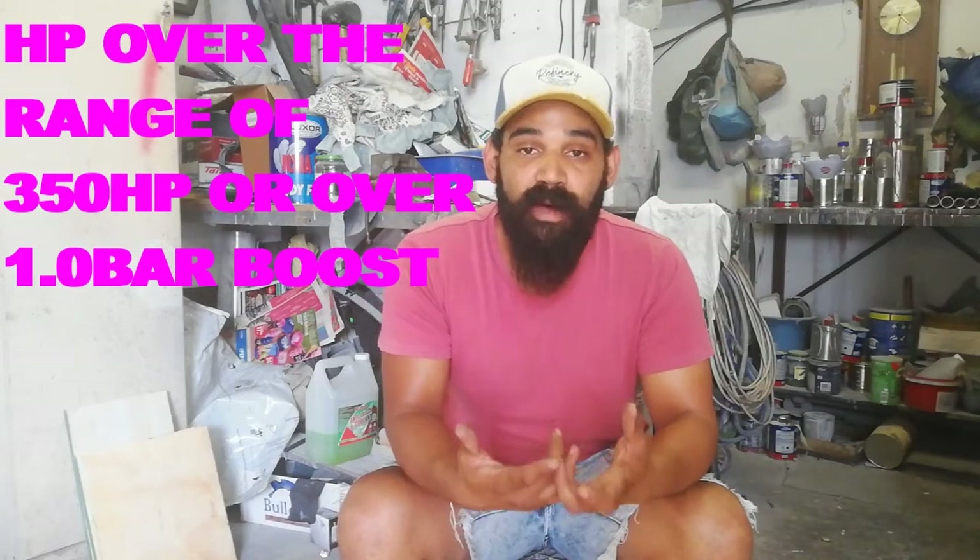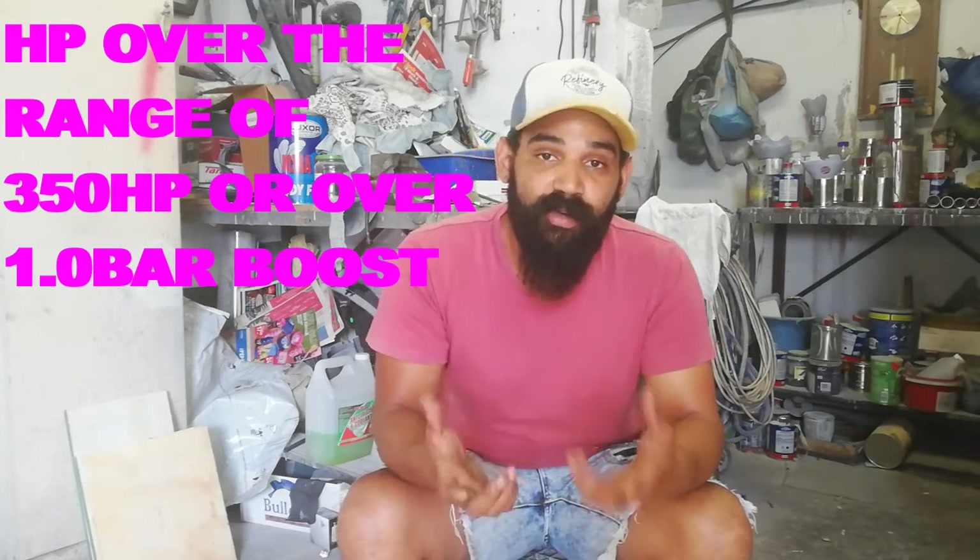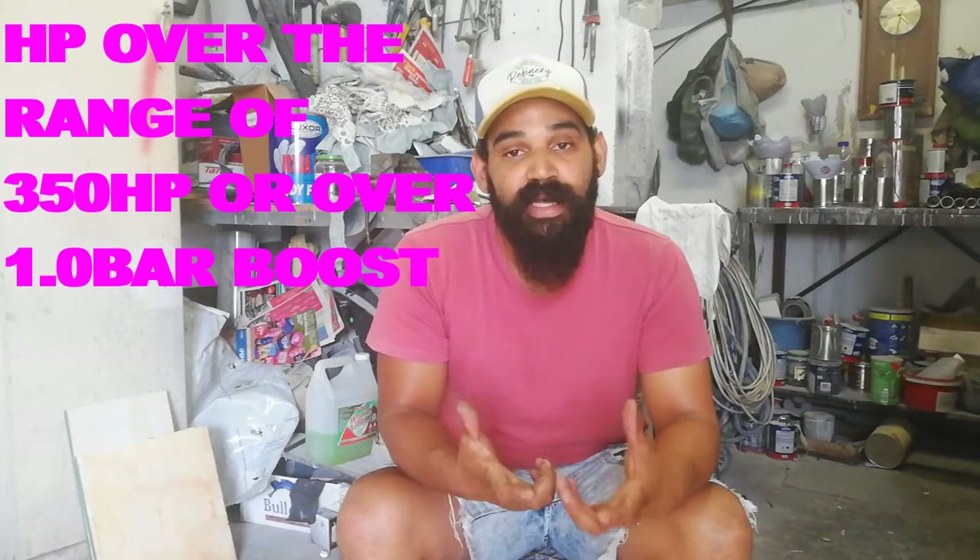Good day guys, today I'm doing the unboxing of the 1.8 turbo cylinder head bolts. I've chosen to go with the ARP head bolts because the factory head bolts are not suitable for any high horsepower application. In order to have a safe and secure setup, you need to get the ARP head bolts or studs. I've done some research and the studs and heads are manufactured to ARP specifications.